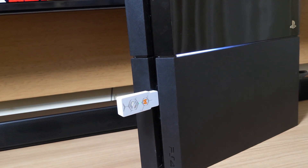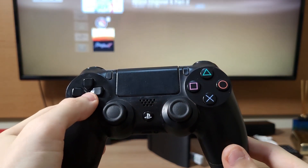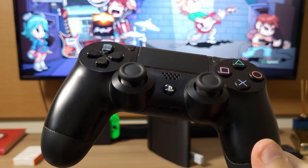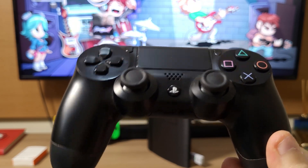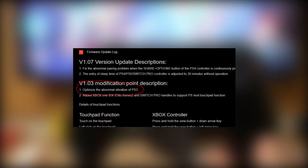Then I went and tried to pair with the PlayStation 3 console, and noticed this weird bug where the controller is rumbling non-stop. After checking the website for updates, I've seen that this is a known glitch, and it's already fixed with a firmware update.